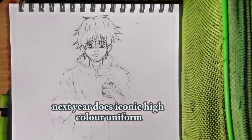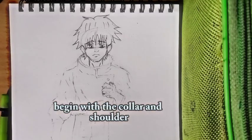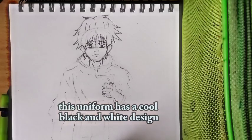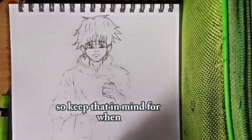Next, Yuta's iconic high-collar uniform. Begin with the collar and shoulders, then add those folds and creases to make it look realistic. His uniform has a cool black and white design, so keep that in mind for when you color.